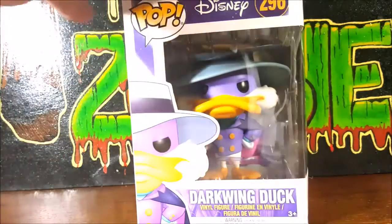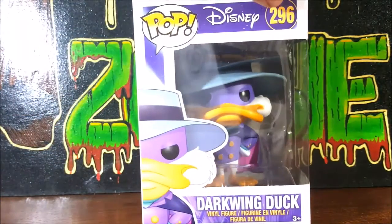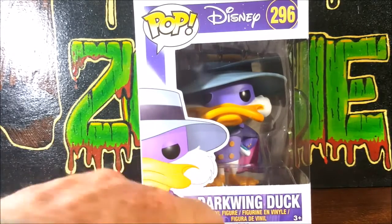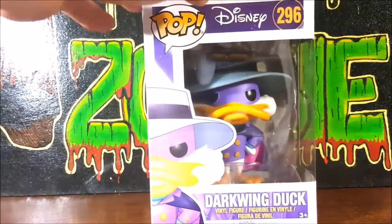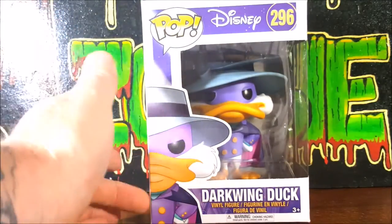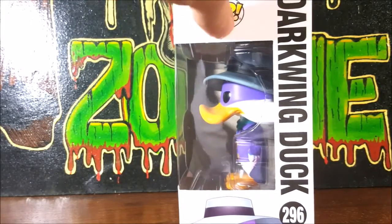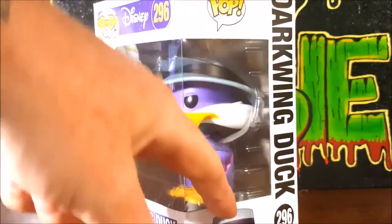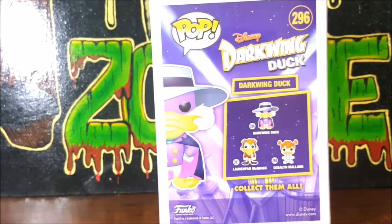As you can see here, you got Pop Disney 296, Darkwing Duck vinyl figure. You got a little display picture of Darkwing Duck right there — very nice. You got the standard window packaging with the slight clamshell inside. On the back you got number 296 is Darkwing Duck.